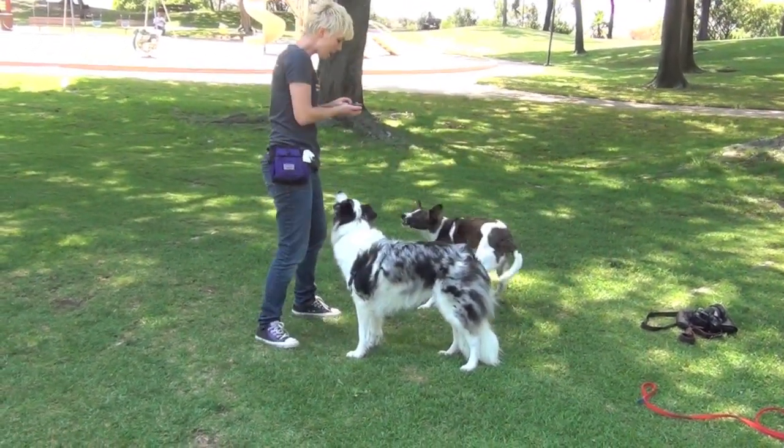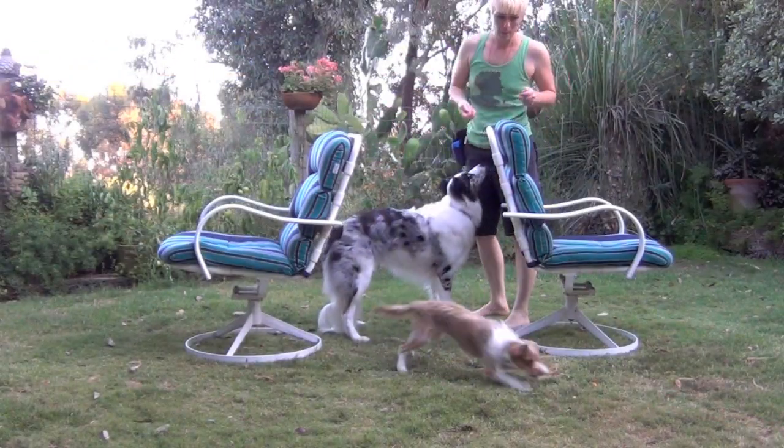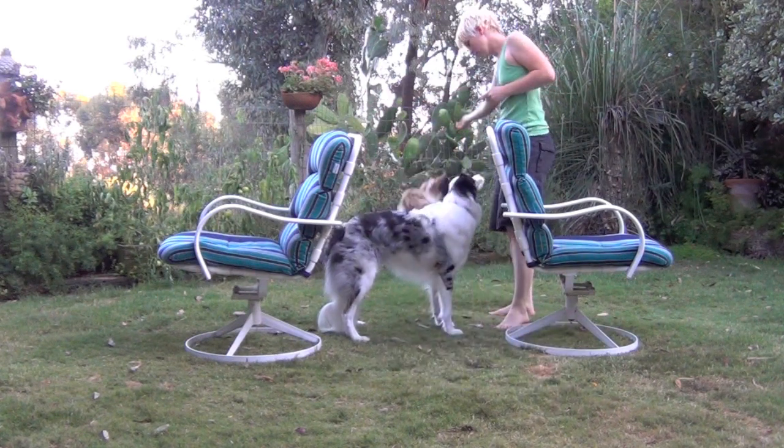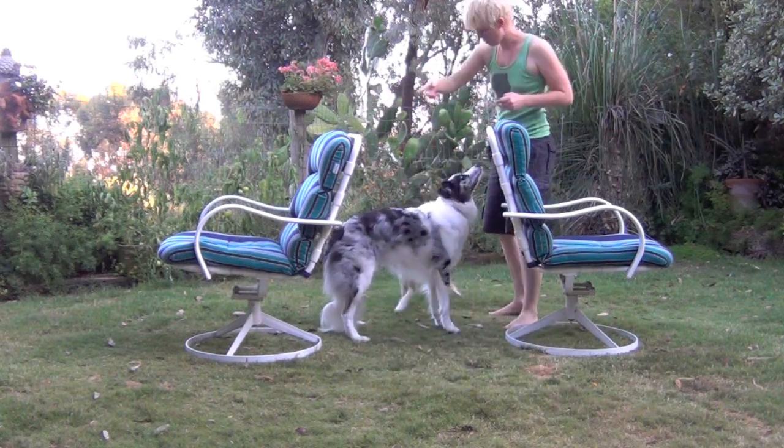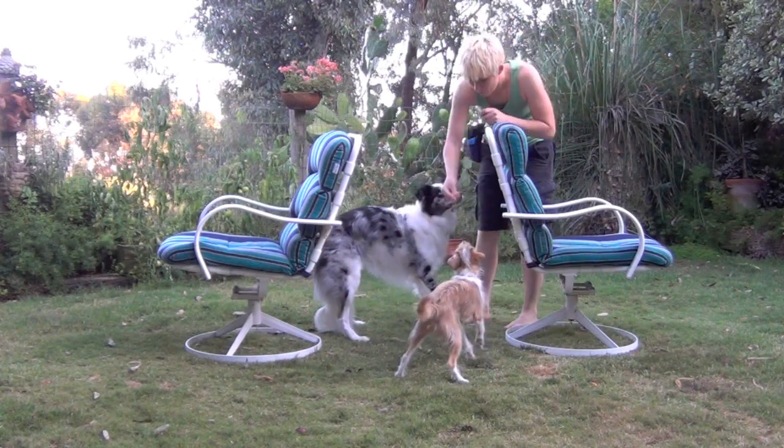If your dog keeps going around the other dog rather than over, you can use a barrier like a chair or a wall. If the dog still isn't going over, it's most likely that your dog is still uncomfortable with the idea.